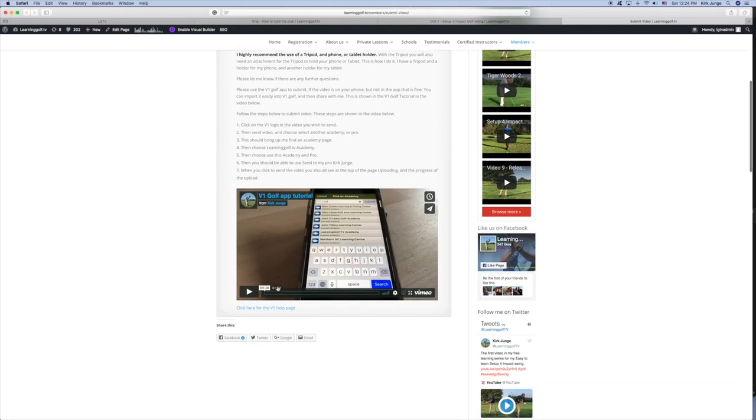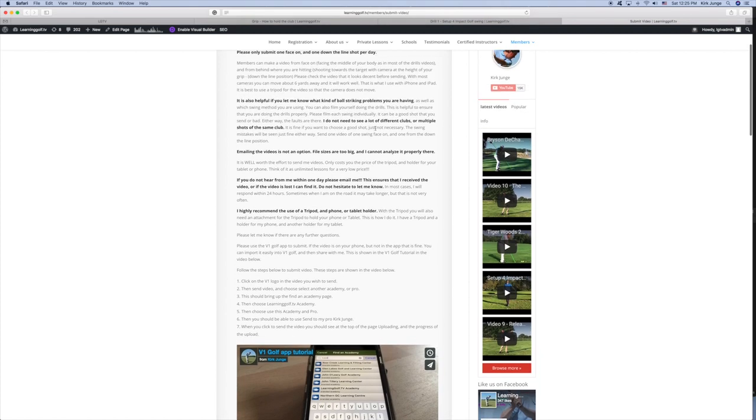There's also a tutorial on how to select my LearningGolf.tv academy. Video reviews are included in all memberships — you can send up to two videos per day. When submitting, just send one shot from face-on and one from down the line. It's not necessary to send multiple swings or wait for a good or bad shot. I'm still going to see the swing faults. Basically I'm looking at what you're compensating for so I can quickly get you on the right track and customize the swing to help you hit the ball well.